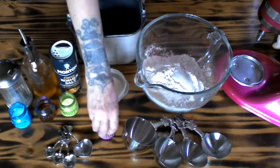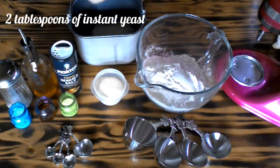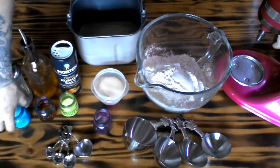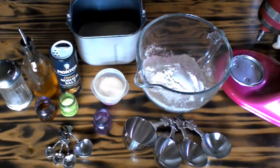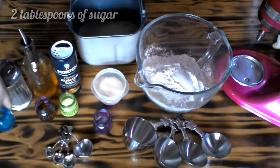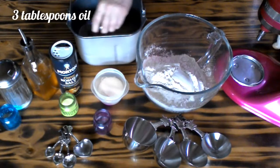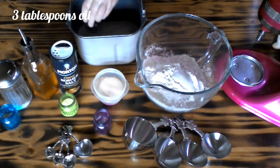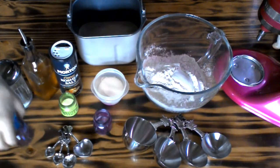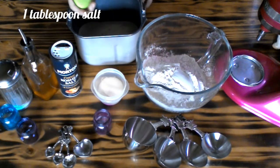Two tablespoons of instant yeast. Two tablespoons of sugar. Three tablespoons of oil.